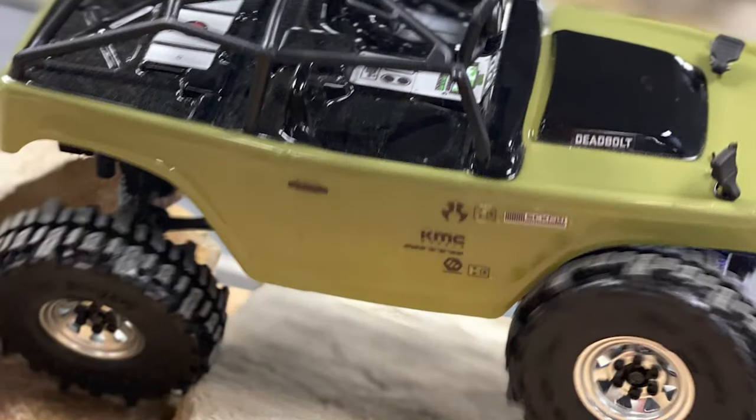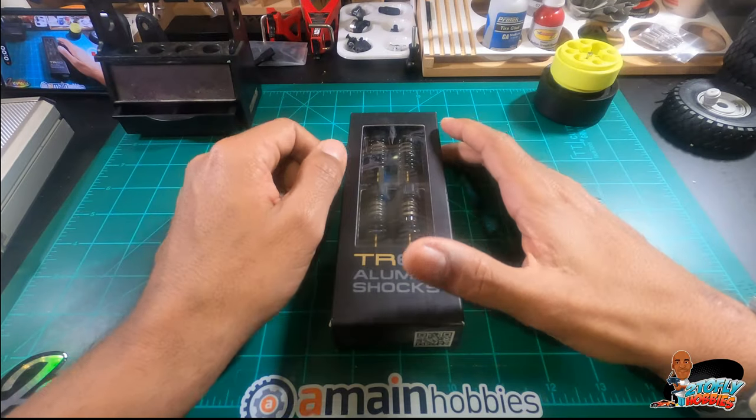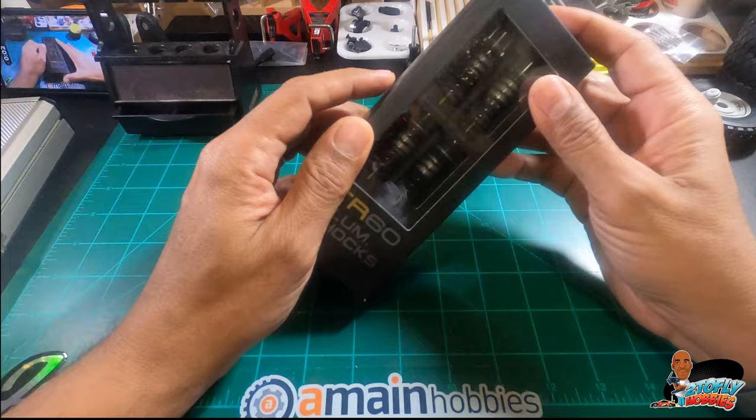Welcome back to the channel. In today's episode, we're gonna get back to the drift series, and what we're gonna do is install these shocks I have been sitting around for a while. Stick with me, see you in a sec.